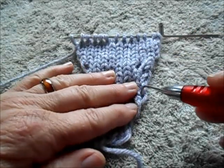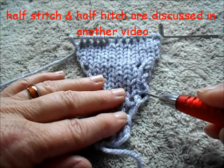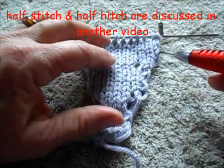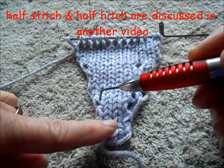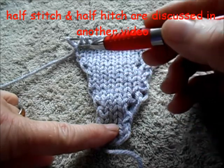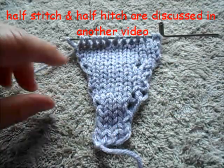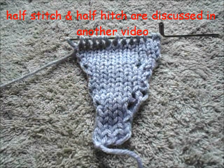Just above those, this is the one we call the half stitch — simply e-wrapping an additional peg to put it into work. And these two, here and here, are the half hitch created by the twist and laying it on the new peg. I hope that is a helpful visual for you.